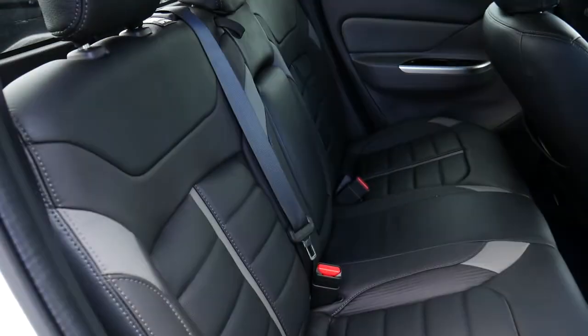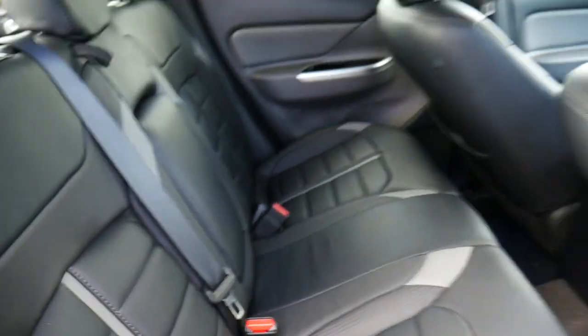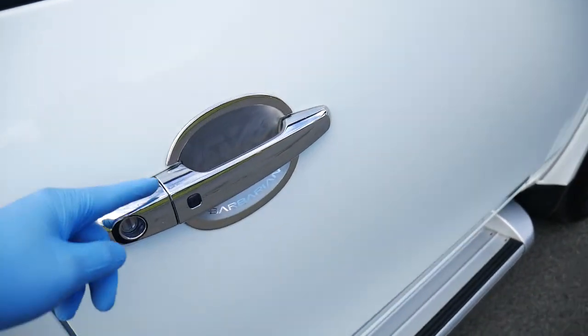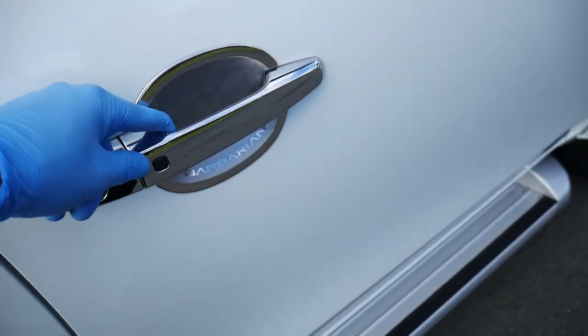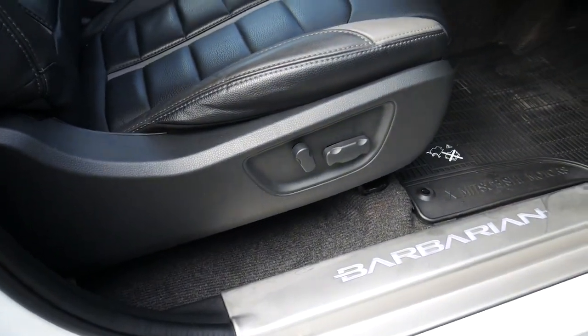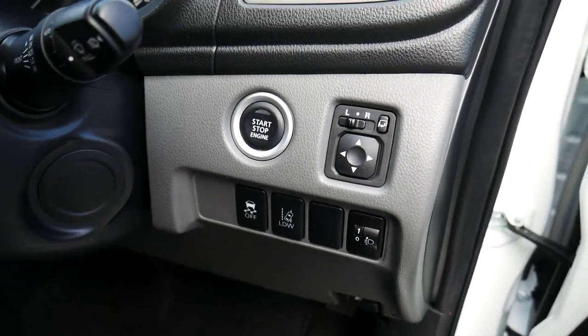Inside the vehicle, all black with a touch of grey leather interior. To the front you've got your smart lock and unlock on the door there via the black button. Inside the vehicle you've got your electronically adjustable driver's seat, your push to start button, as well as your electronic wing mirrors.